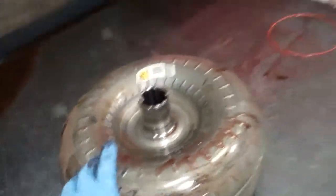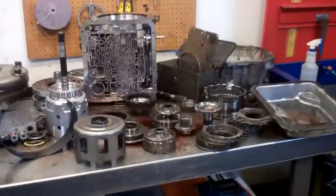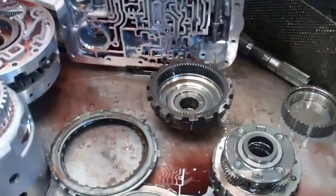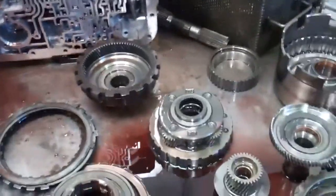Now with that said, we need to flush out the cooling system portion of your transmission. I'll show you how we do that with a demonstration video of our hot flush machine, which is state-of-the-art, and it cleans all the contaminated fluid out.